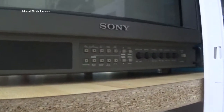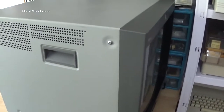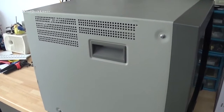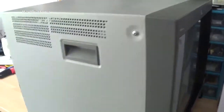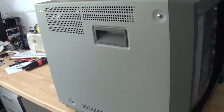Getting this thing home was actually quite a fight. It's so big I couldn't fit it in the smart car — it wouldn't enter in the back, it wouldn't enter in the passenger seat. So I had to use the underground train, metro, or subway or whatever you want to call it. With 20 degrees outside and this heavy thing to pull around, that was quite exhausting.